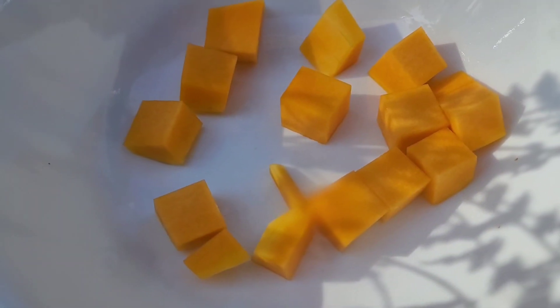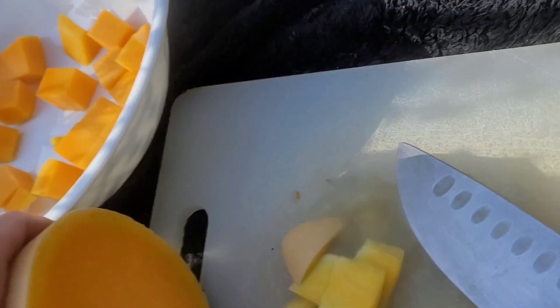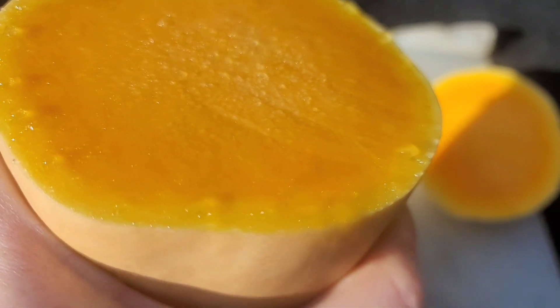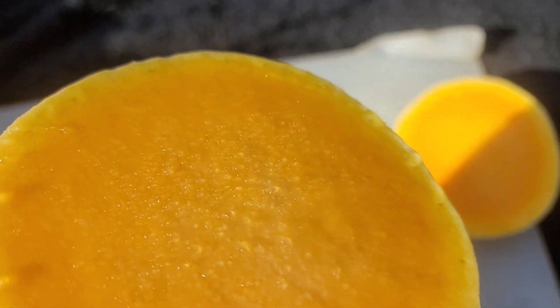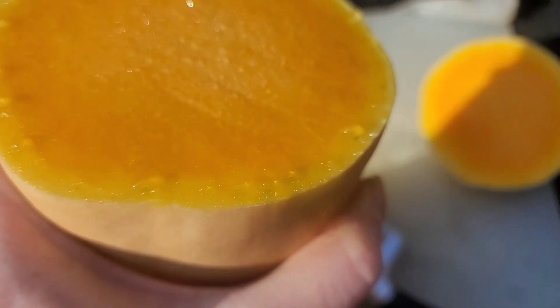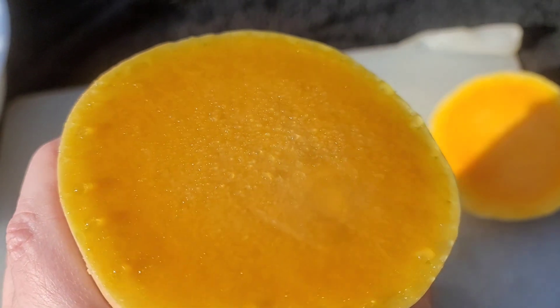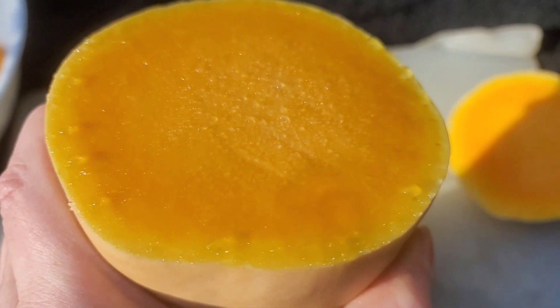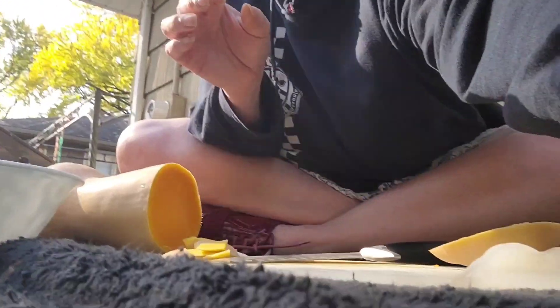Look at how cool it is — I love looking at when you cut it, how the water beads up all around the side. You can really see how the water waves within it. So that's how you do the ring without the seeds; now I'll do it the other way.